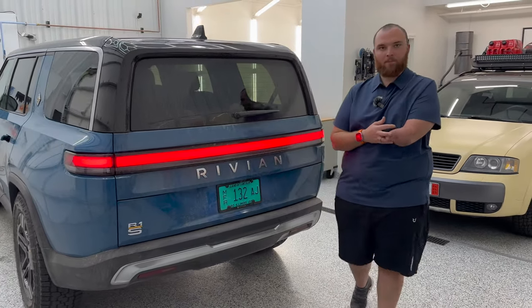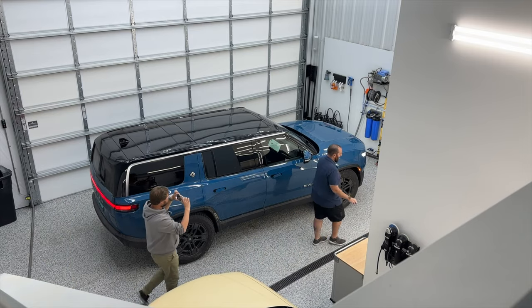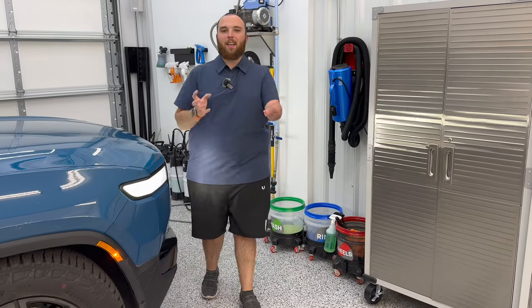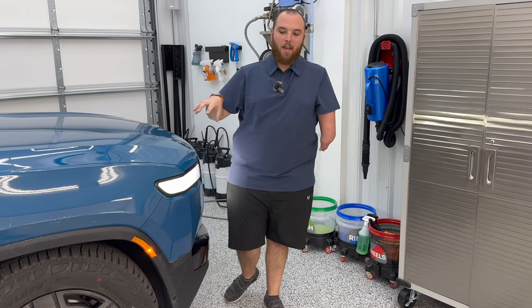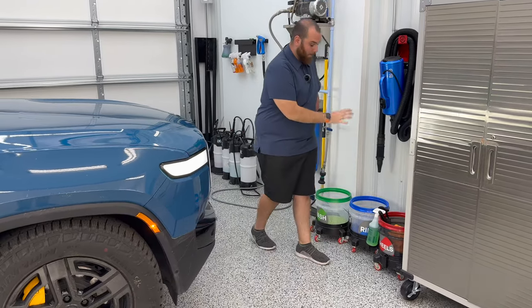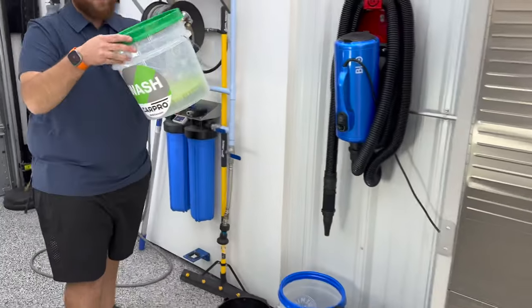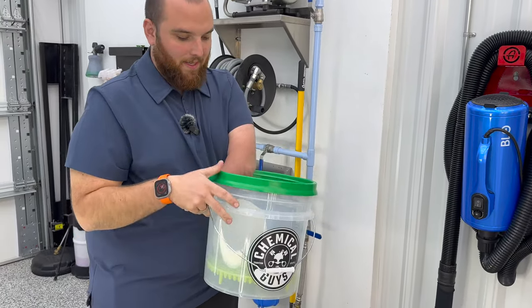Let's go through the wash process front to back. The approach is for a vehicle with no PPF from the factory, used as a daily driver — which is how the majority of people will keep it. We've got some pretty cool gear here. I use the three-bucket method. You've heard of the two-bucket method — what we're adding is a dedicated wheel bucket. This is extremely important because wheels and brakes produce a lot of contamination. You don't want to mix that with the buckets of water going on your paint, risking scratching the finish.